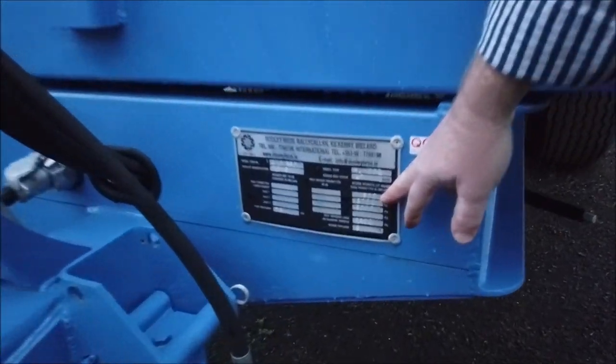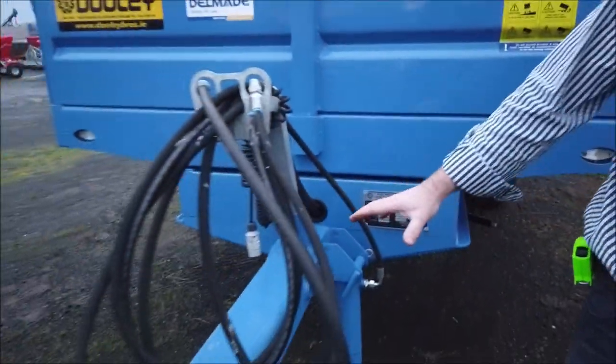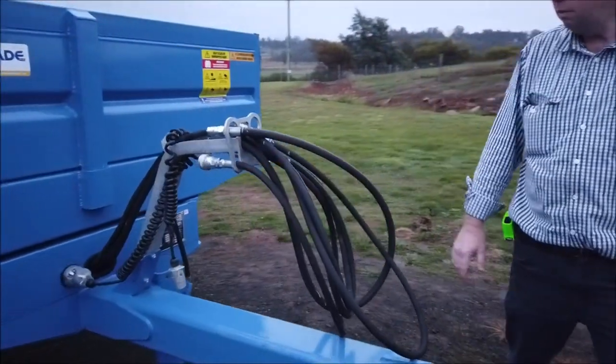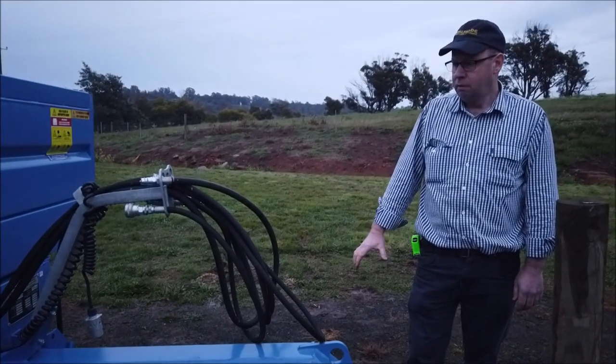We call it 8-ton but it's actually stamped at 11.5 payload. Good heavy drawbar attached to an I-beam chassis. It makes for good flexibility when you're fully laden.